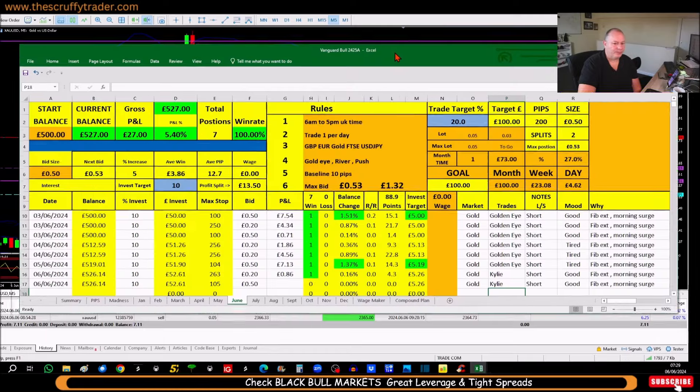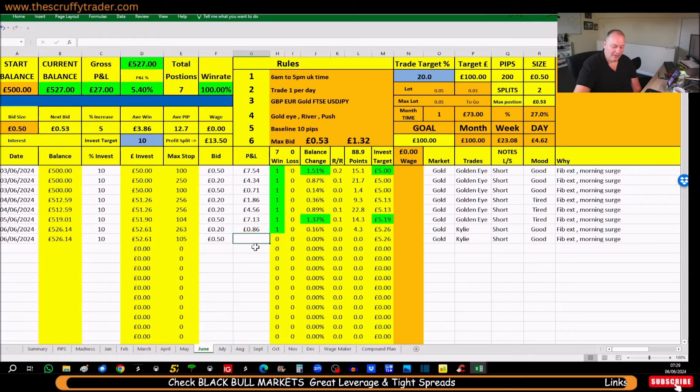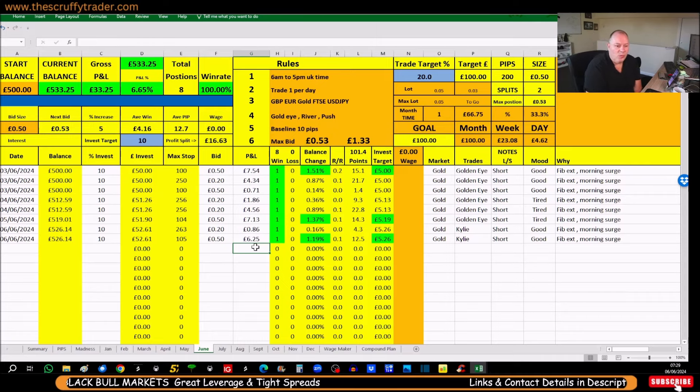So we'll drop that into here — £6.25, excellent. That's this day done. We're well ahead of schedule; we've done 33% of the target and we haven't lost a trade yet. It's still early days — you can't win them all, but you can work it out. For this month we've made £6.65. There isn't a bank in the land that will pay you what this account is doing.